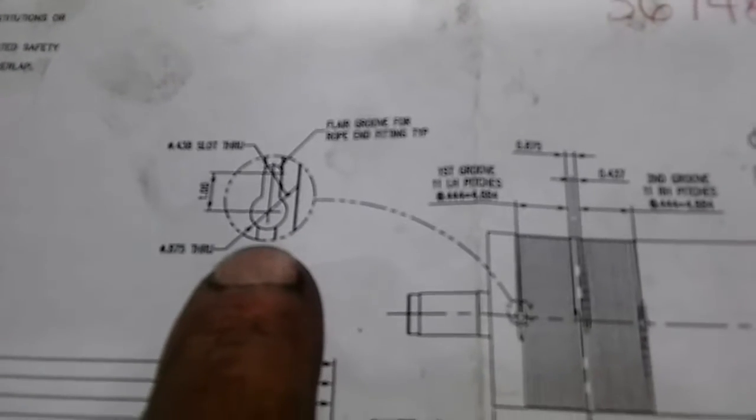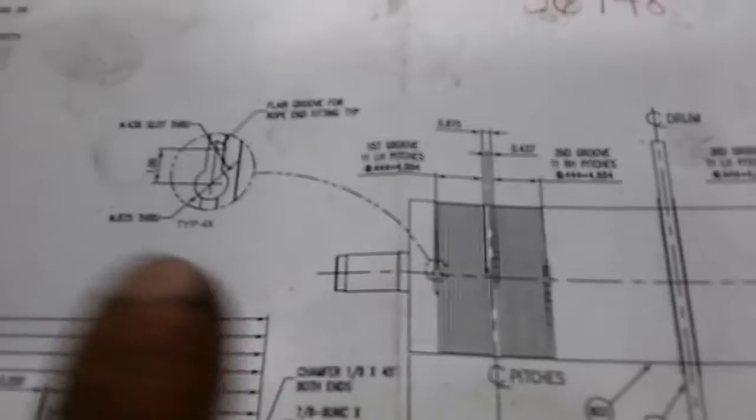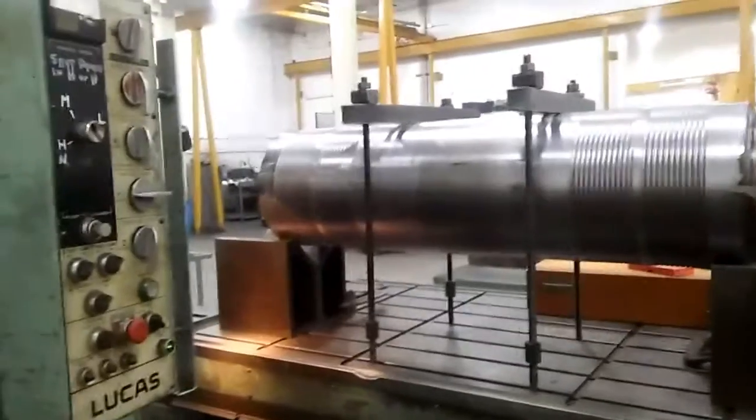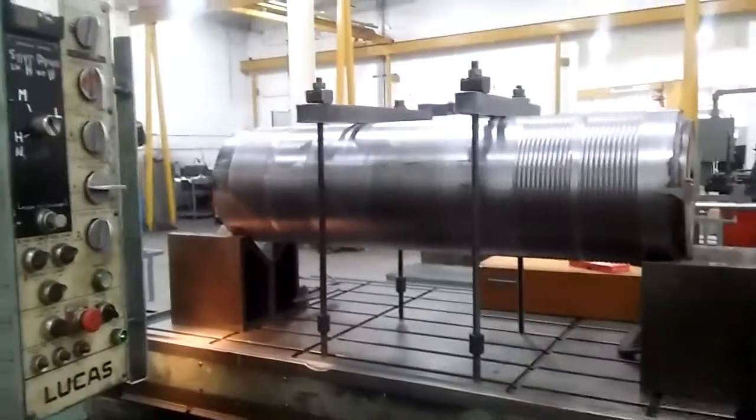I have to put what we call the keyholes, which are shown right here — there's an enlargement. We call them keyholes; they're the starter holes for the cable. Hopefully I can get that done in four hours, because that's how much I've got left — actually three and a half.